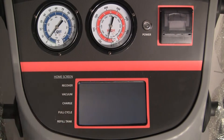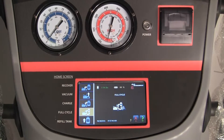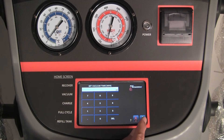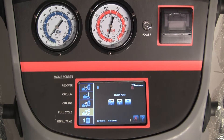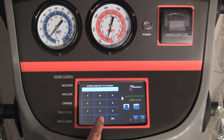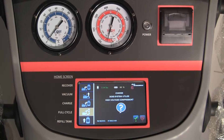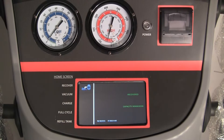Press the full cycle icon and press the green arrow. Enter the vacuum time in minutes and press the green arrow. Select which ports you would like to charge from — both ports, high side, or low side — then press the green arrow. Enter the charge amount and press the green arrow, then press the no symbol.